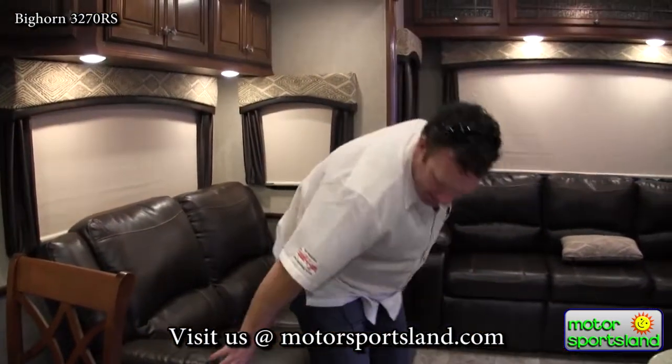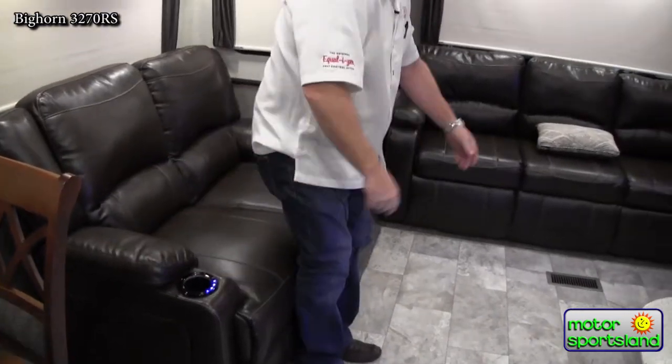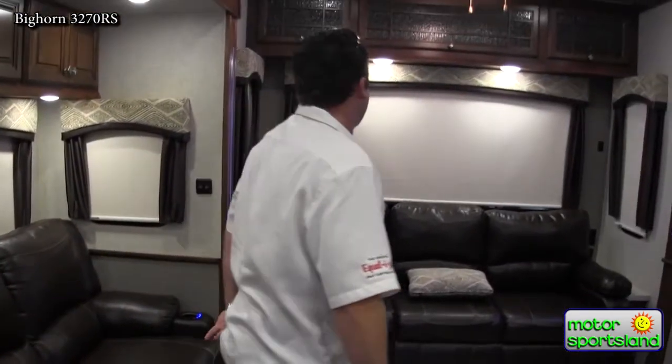Theater seating is fantastic. It's also positioned straight directly across from the TV. Now these are heated massage chairs — that's definitely a difference you'll see between this trailer and not many others.